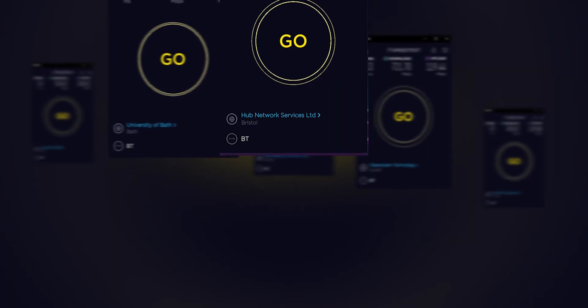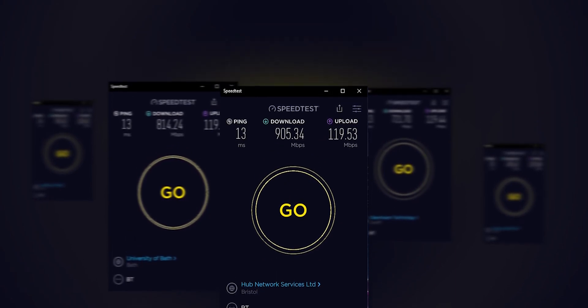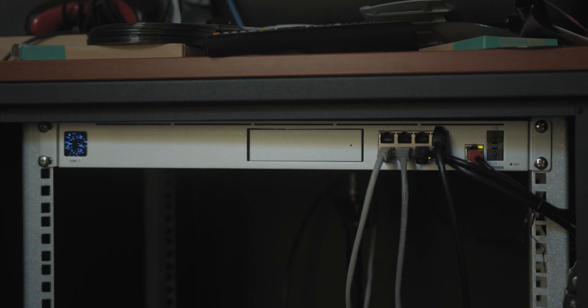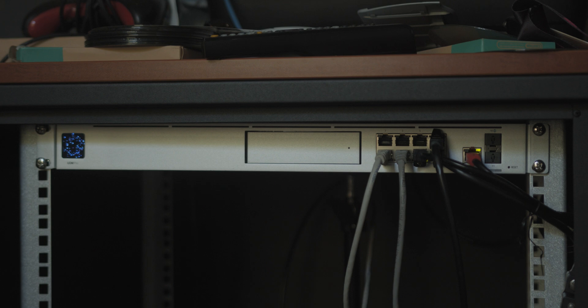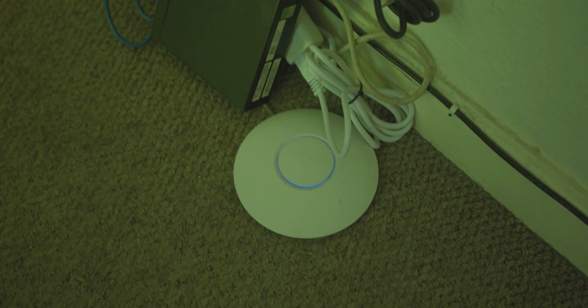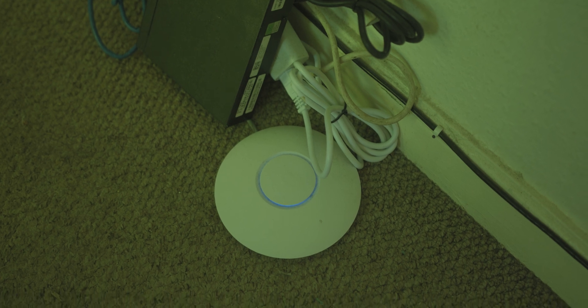I want to preface this video by saying not only am I not sponsored by BT nor Ubiquiti, they didn't send out any gear either. I paid definitely full price — and my wallet definitely knows about it — for both the internet connection and the gear shown in the video. I've made countless videos on BT's stuff in the past, but something I haven't gone into much detail about is: should you replace your BT Smart Hub or included BT MFND with your own stuff? What are the advantages? What are the disadvantages? Do I recommend it? We're going to go into that today.